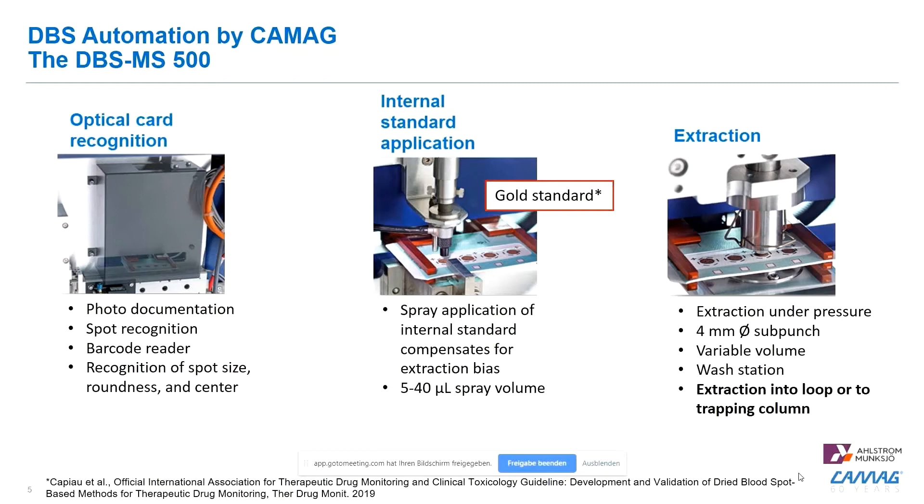After the optical card recognition, we have an internal standard application step. The internal standard application by a spray procedure was found to be the gold standard for this kind of approach. We have a spray application over a one square centimeter area over the center of the spot. The use of internal standard spraying compensates for extraction biases, and you can spray various volumes between five to 40 microliters.